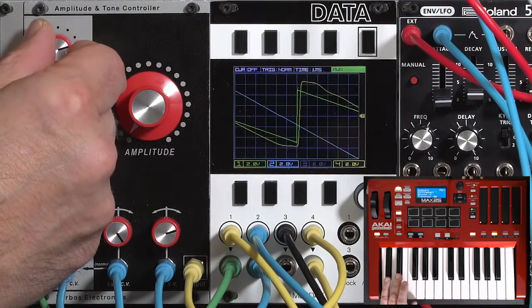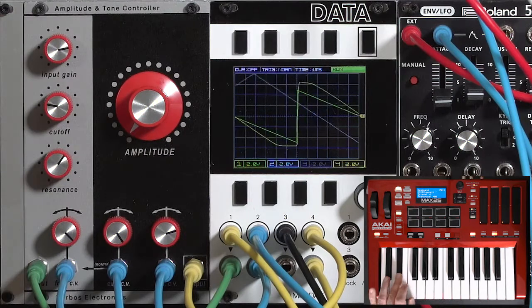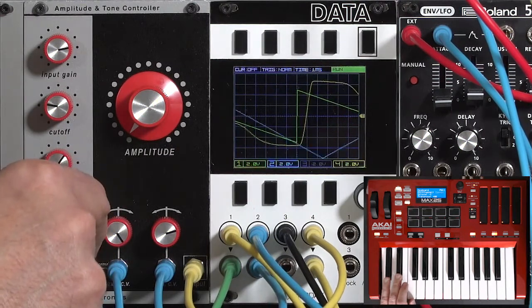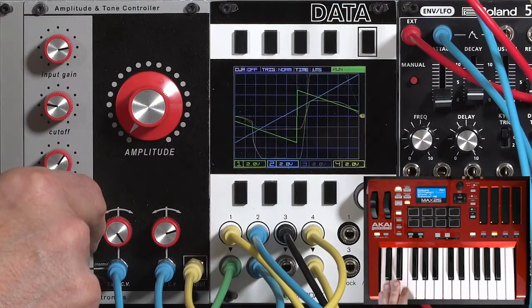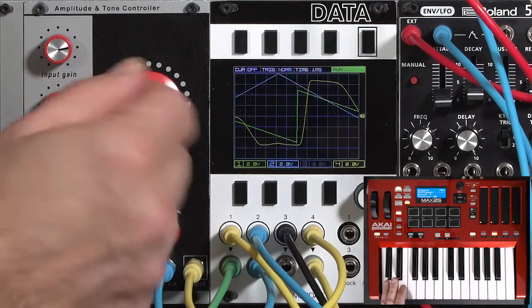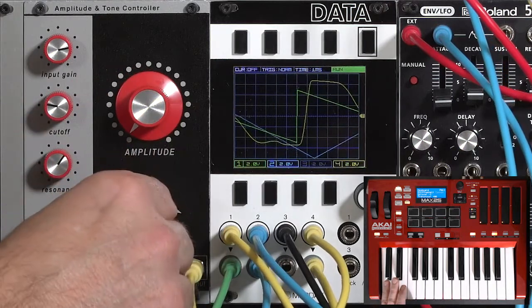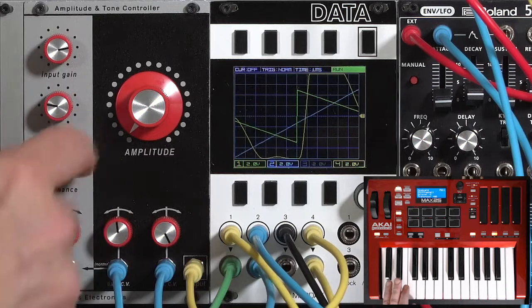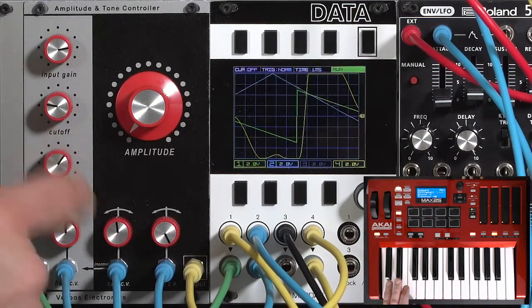Go to input drive, bring the bass in, back off on the FM amount. There's just the pure sound with two envelopes coming in. Then go ahead and back this off to just the normal attack and release. Let's go ahead and bring in FM and play around with resonance.